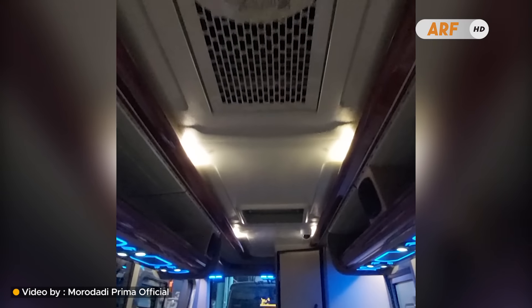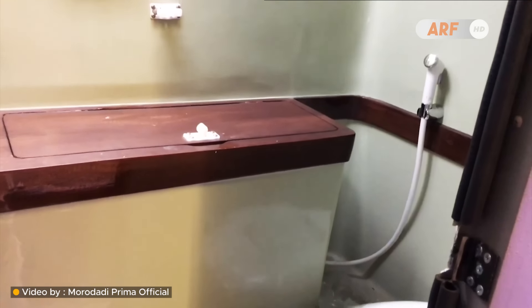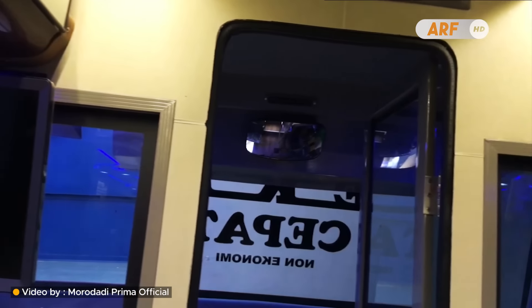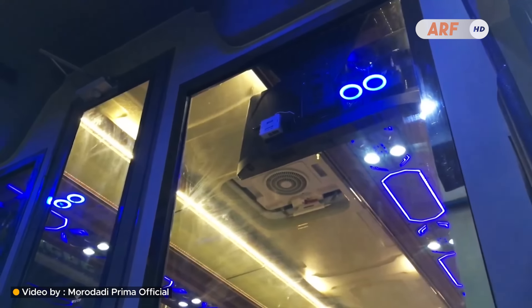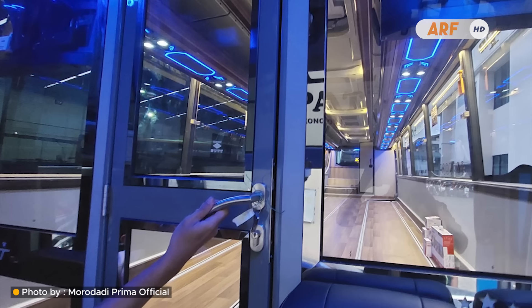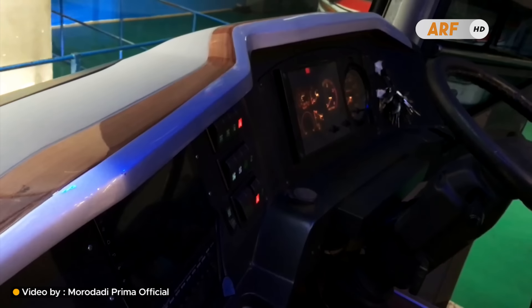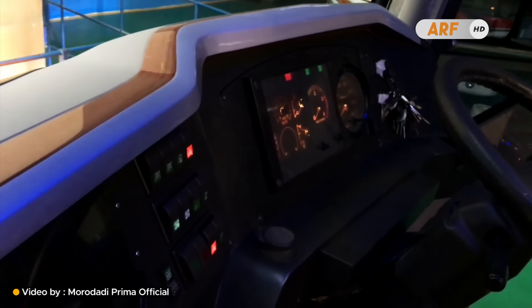Di bagian belakang masih ada fasilitas toilet yang dapat digunakan untuk buang air kecil, sama seperti standar bis patas PO EK selama ini. Di bagian depan kini menggunakan sekat untuk memisahkan kabin penumpang dengan area kru, namun sekat ini menggunakan kaca dari atas hingga ke bawah sehingga pandangan ke depan tidak terlalu terhalang. Terakhir, inilah tampilan kokpit bis ini yang dikombinasikan dengan kemudi sasis Hino RK8.